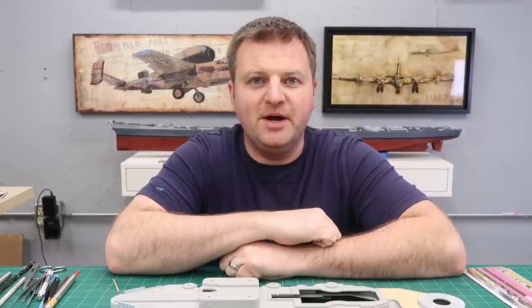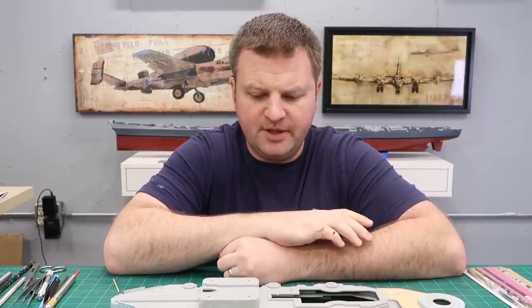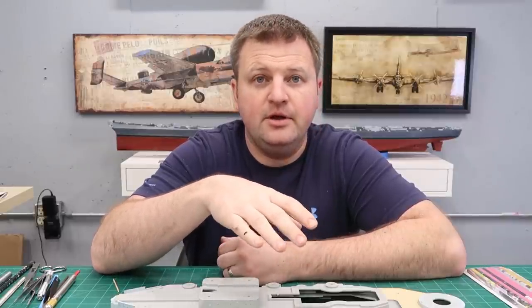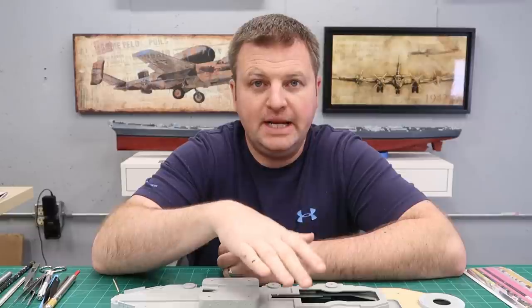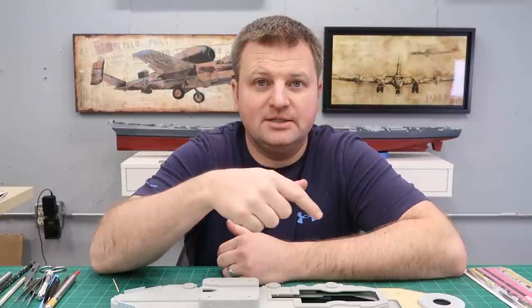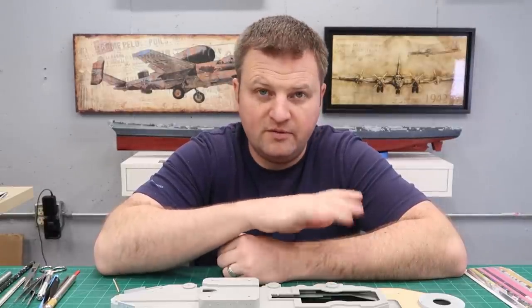Hey everyone, welcome back to the model shop. It's been a little while but we're back to working on the model. In this episode we're going to cover a couple things: we're going to start working on the main superstructure starting at the main deck, do some photo etch ladders, get some initial painting done, and get the wooden deck applied to the main deck portion of the superstructure.